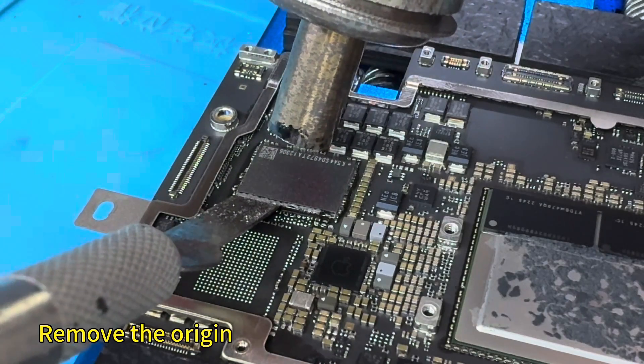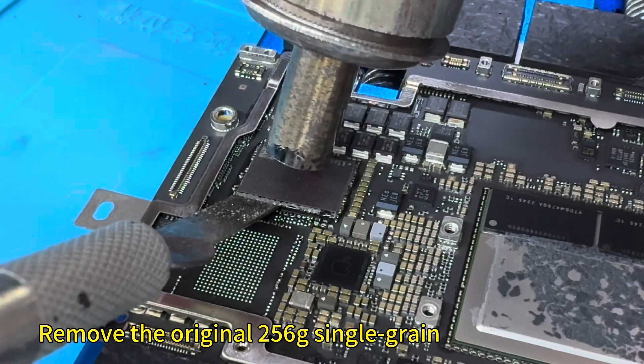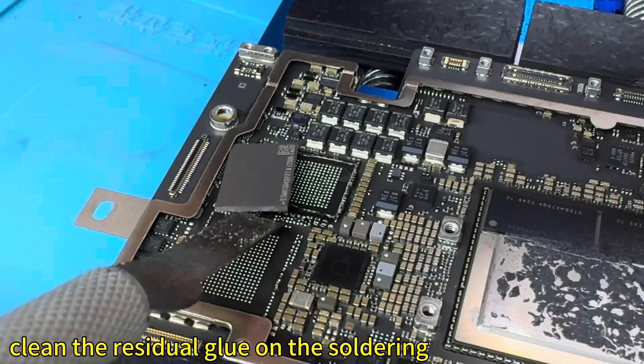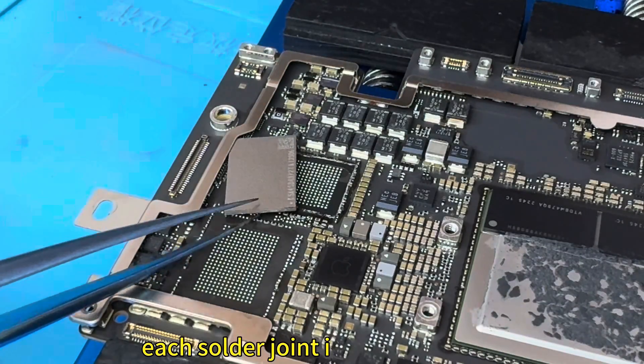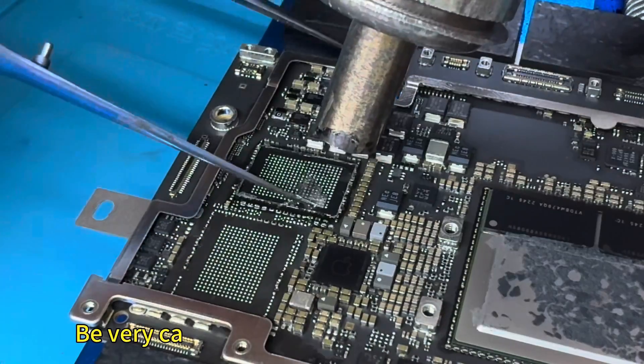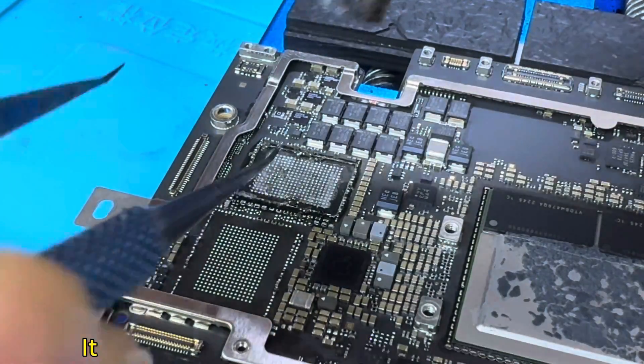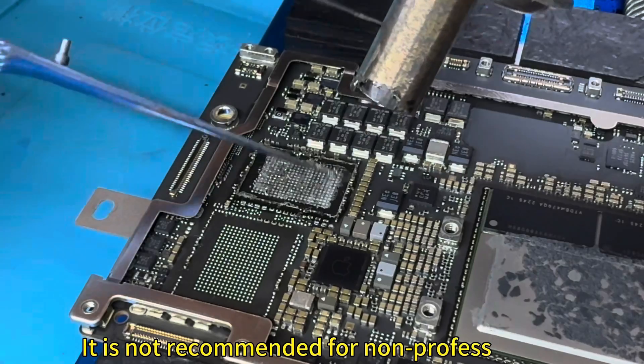Remove the original 256GB single-grain hard drive chip. Clean the residual glue on the soldering pads to ensure each solder joint is flat and intact. Be very careful when cleaning the solder parts — it is easy for the solder joints to come off. This is not recommended for non-professionals.